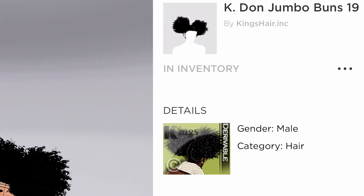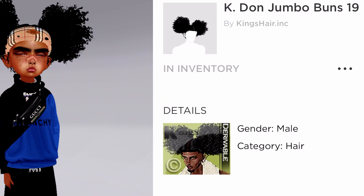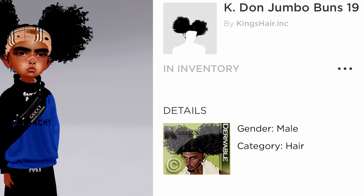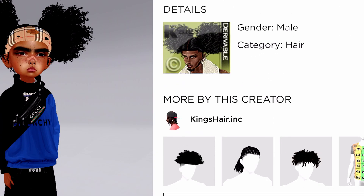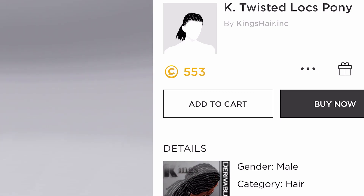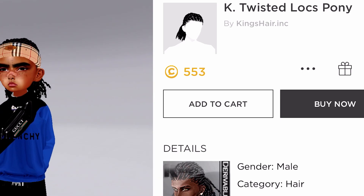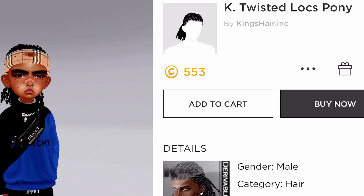The next part we got is hairstyles. So this is the hairstyle I had for the avi — it's called K-Dumb Jumbo Buns 19 and it's by KingHare.ink. If y'all can buy this y'all could. This jungle look kind of fire — it's personal. Twistlocks Pony — let me see these. Alright so this is going to be my next thing I'm gonna have to buy — it's personal.